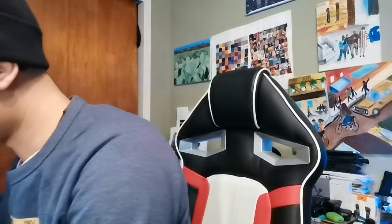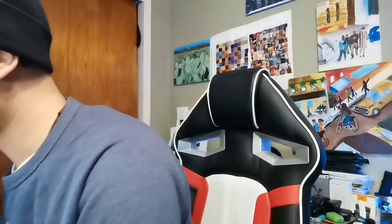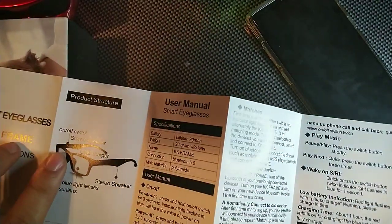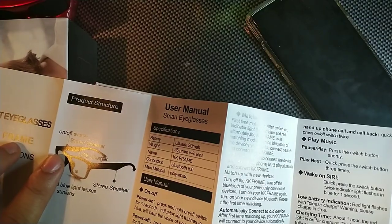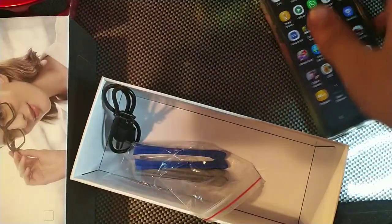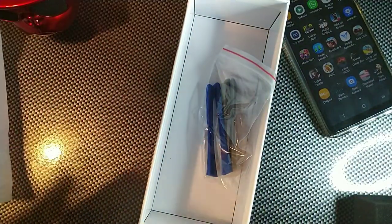I actually like these — they look pretty stylish, pretty cool. This is my style, and you would never think these have audio in them, which is kind of nuts. Basically, the instructions say the on/off switch is on the right one, right here on the top — I can feel a button. Let me pull up my phone and see if there's an app for these. I may have accidentally ripped the QR code.